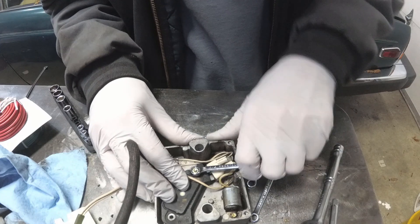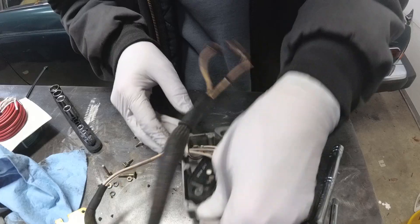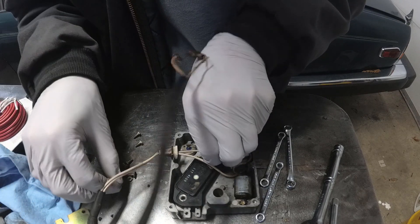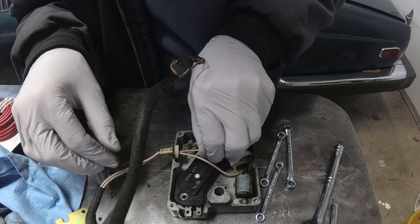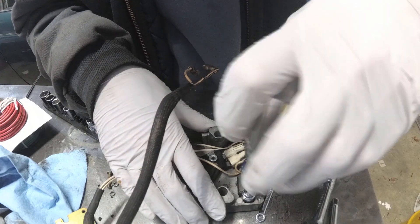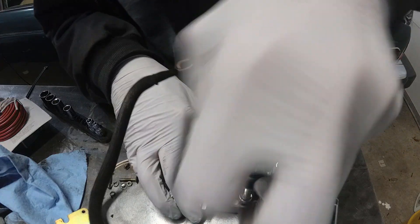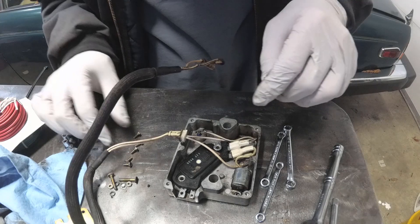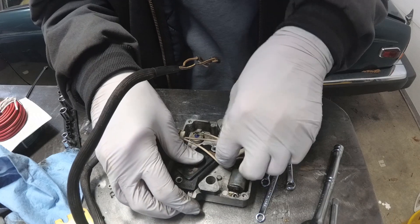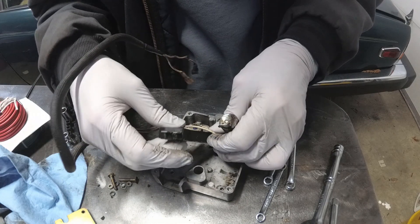Quarter inch. I don't want to really disturb these wires too much because they're old and brittle, and I don't want to break them. So I'm going to pull this out too. This should all come out in one nice big piece — and it does.